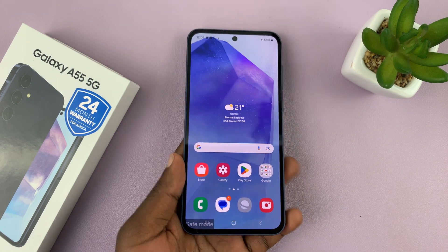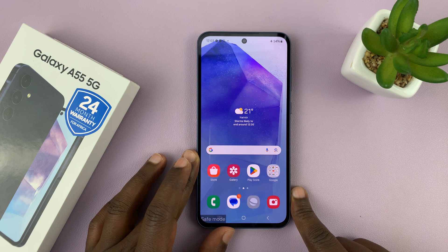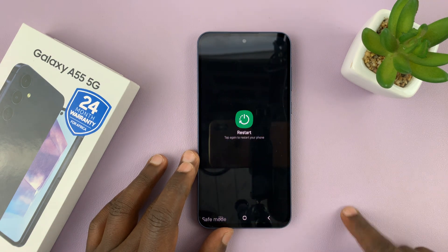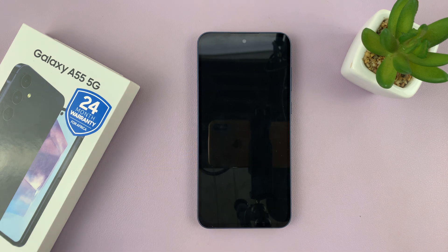To exit safe mode, go ahead and bring up the power menu and just restart your phone. From the power menu tap on restart, confirm you want to restart, and that should restart the phone back into normal mode having exited safe mode.